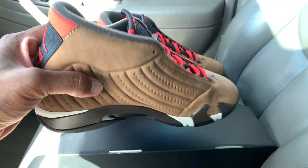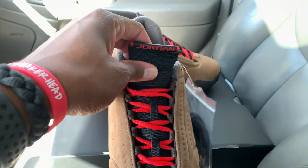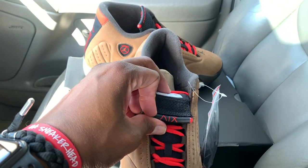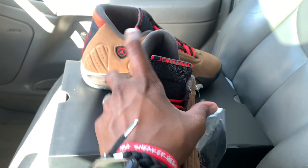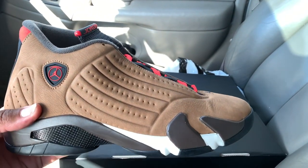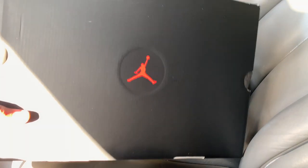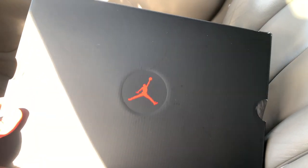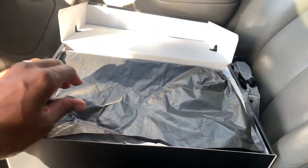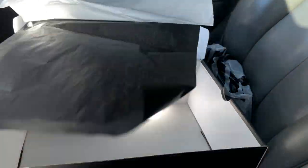You got that Jordan 14 logo on the outsole, traditional, and your tongue there — black with the red — and you got your 14 branding under there, super slick. Super nice shoe. You got a black matte box with the Jumpman in the center. When you crack the box open it's pretty much just black and white paper, nothing else in there.